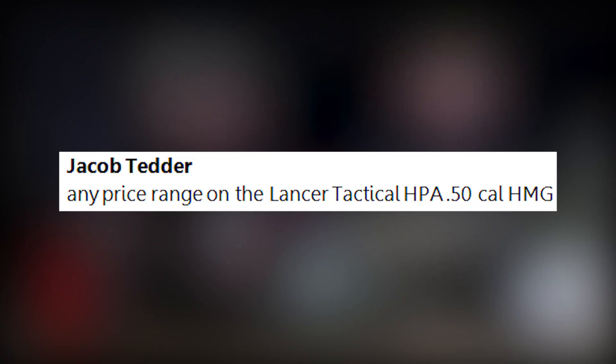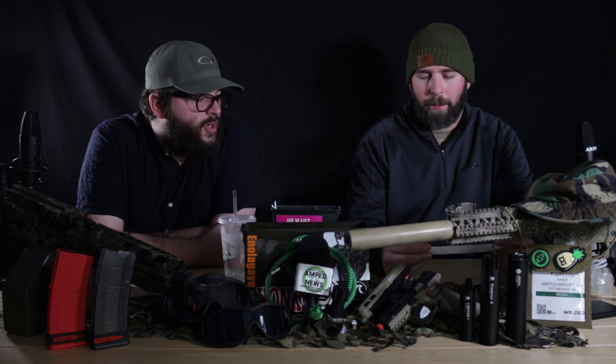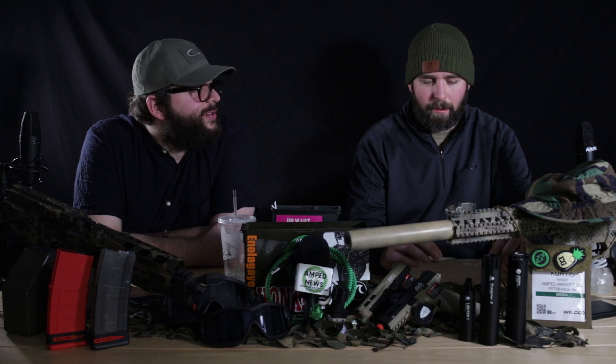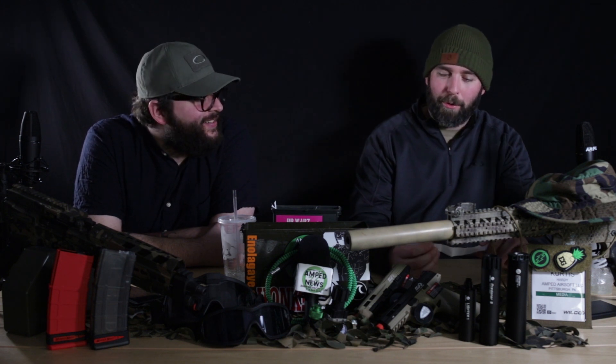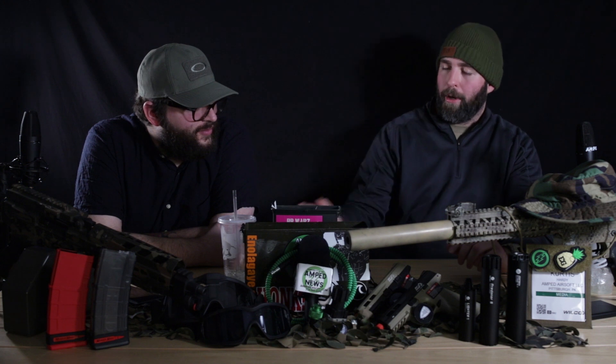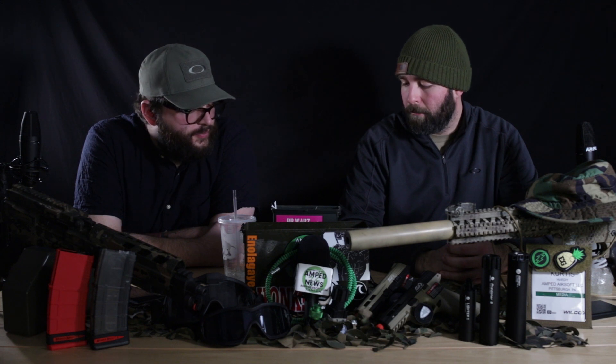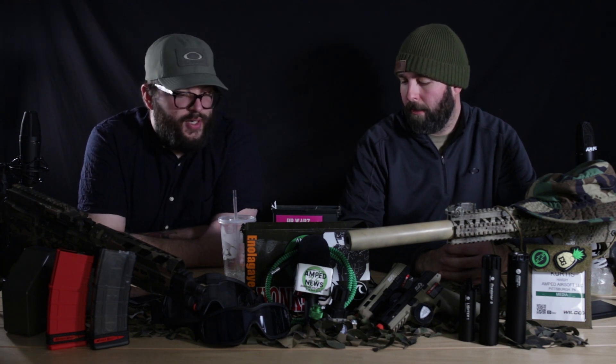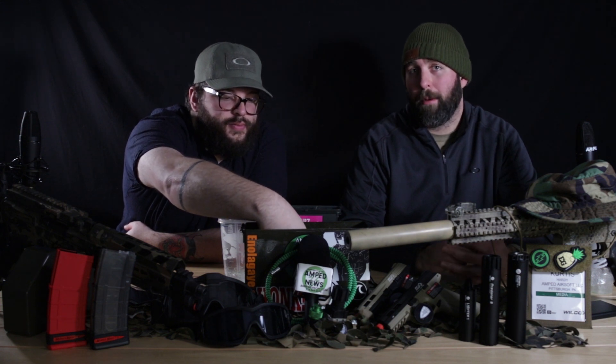Jacob Teder asks: any price range on the Lancer Tactical HPA 50 Cal HMG? No — we didn't really talk to Lancer Tactical. They were super busy during our live stream, and I thought it was just a prop on the table, but apparently not. I'm assuming they're going to use their new HPA system they've been working on. We'll see how that goes — it'll probably be pretty cool as long as it's not too expensive.